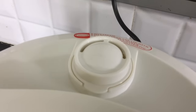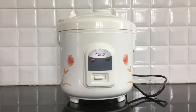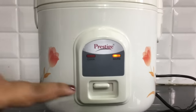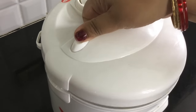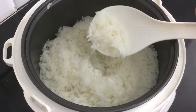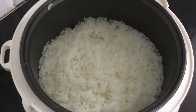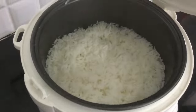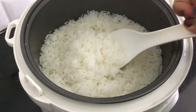Steam is coming out during the cooking mode. After a few minutes, it will automatically go to the warm mode and the steam from the warm mode will continue. When it is in warm mode, you can open it and check. It is almost 90% done — keep it in the warm mode for about 10 more minutes and it will be full and fluffy.